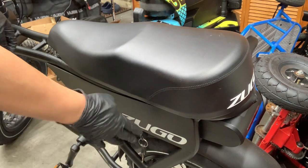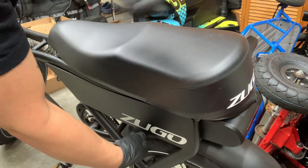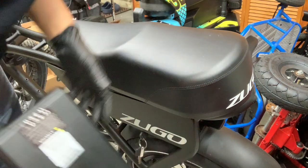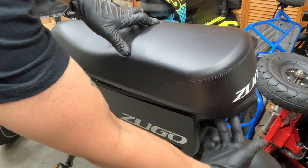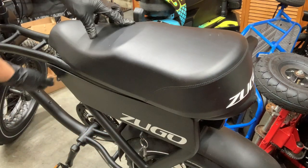The first thing you want to do is remove the battery out of the bike, so you'll need your key. After that you'll need a 13 millimeter socket. There'll be four nuts under the seat and one in front.